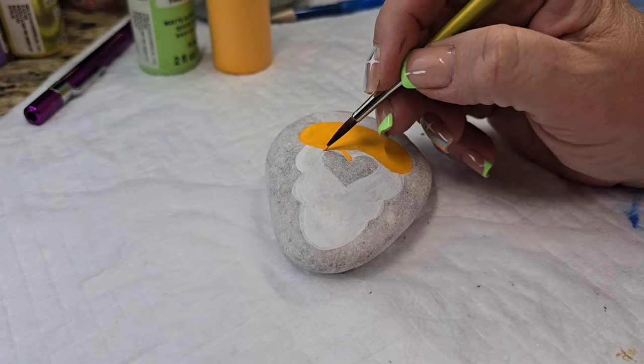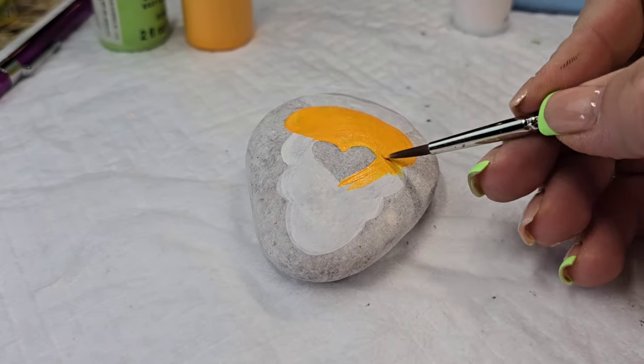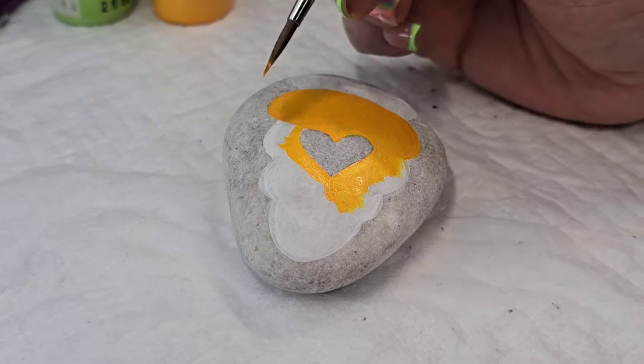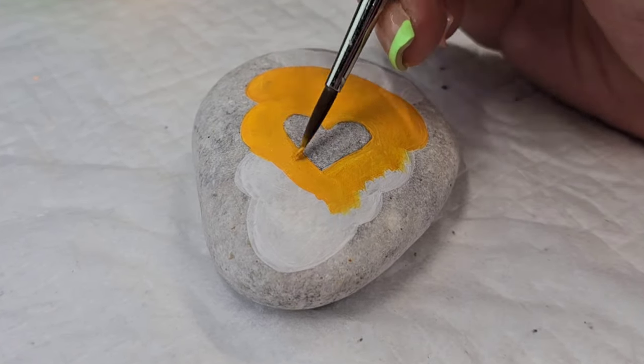I'm going to get the first layer of both colors on here first. One of the challenges with Apple Barrel paint and some of these lighter colors is that it doesn't get the nice solid coverage you want right off the bat, even with the gesso. So first coat first, and then I'm going to come back through and give a nice second coat of both colors so that it's nice and bright and vibrant.